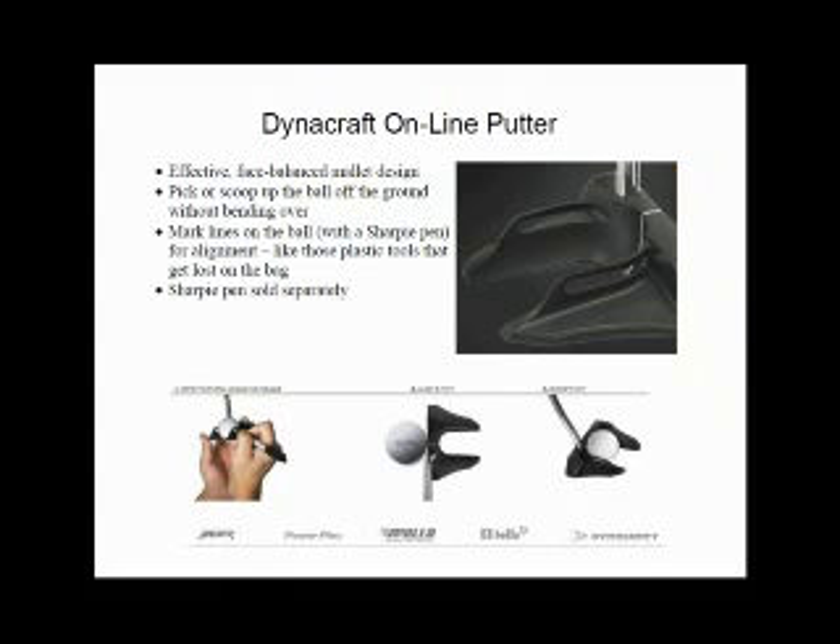Next we're going to move on to the putting surface. We have several new putters this year that are going to hopefully lower your score. We might as well start with the most innovative of all the models, and that's our Dynacraft Online. If you ever get ideas like, 'wow, how come someone didn't think of this before?' — well, this was one of those moments for me when I developed this putter. The face balance mountain design offers plenty of heel-to-toe weighting to ensure the ball rolls straight on its intended target line.